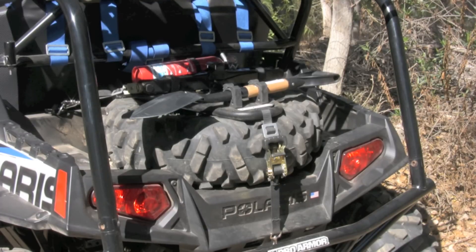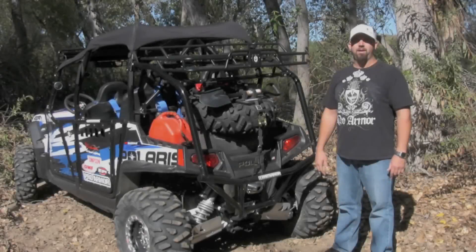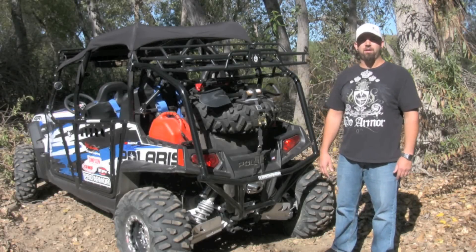Here's the QuickShot mounted without a lock and ride box. And now I'll show you how easy it is to use the QuickShot while out on the trail.